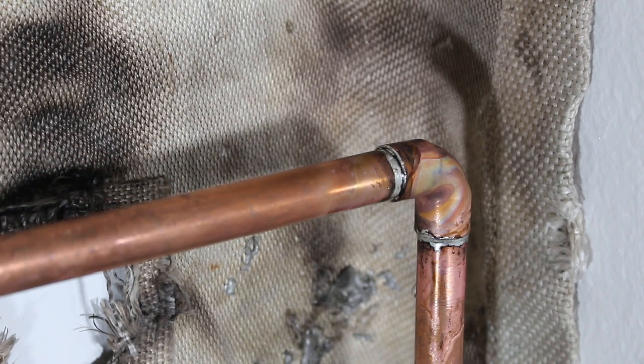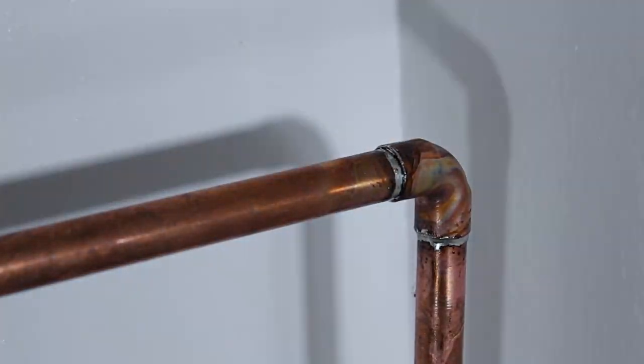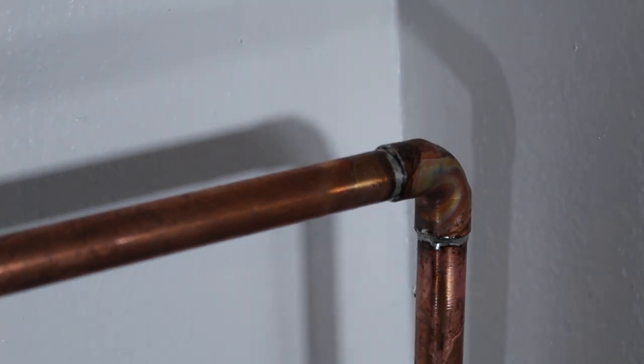We're going to take off our fire barrier and see what kind of job it did. Just like that — looks perfect. As if no work was done here, nothing is burned. This is just absolutely fantastic.